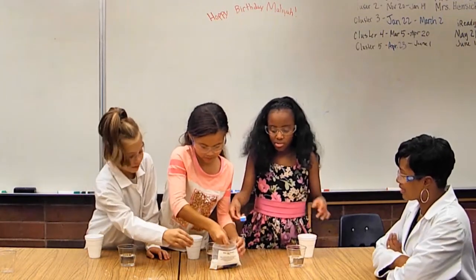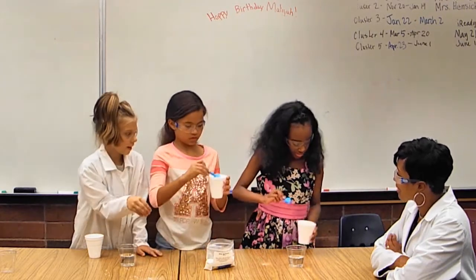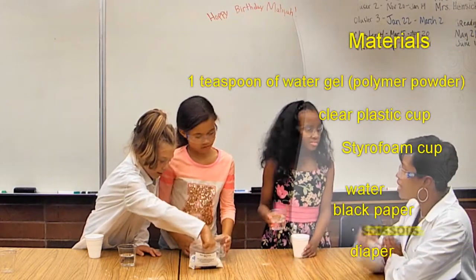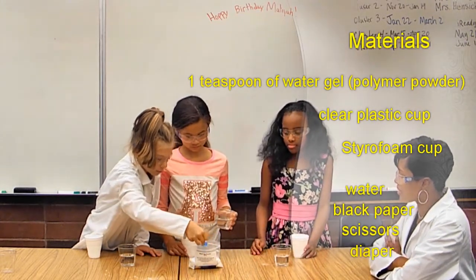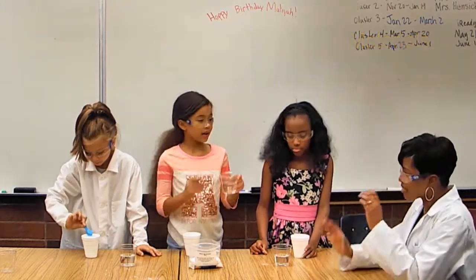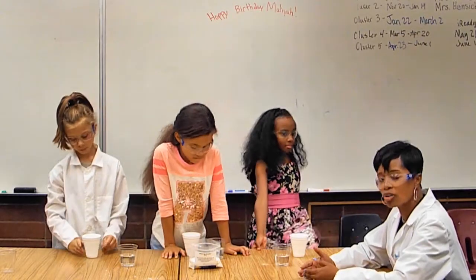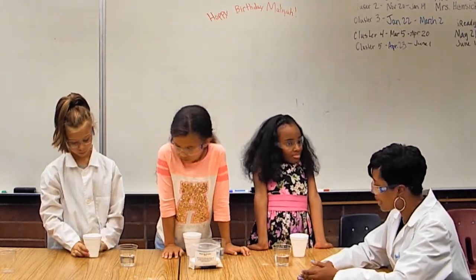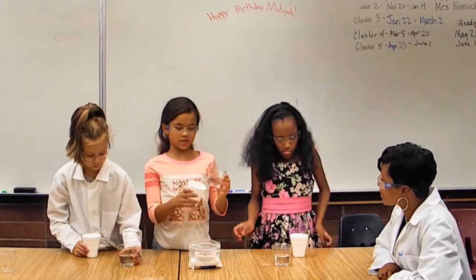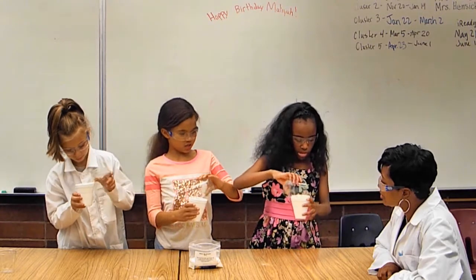One spoon of the powdered water gel is added to the cup. Then water is poured in. They wait for Kylie to get hers in too. So they used a special powder called a polymer, and now they pour the water in — it turns into a gel in about three seconds.